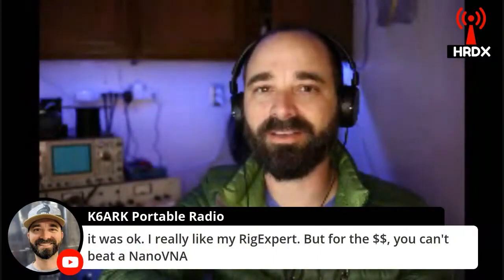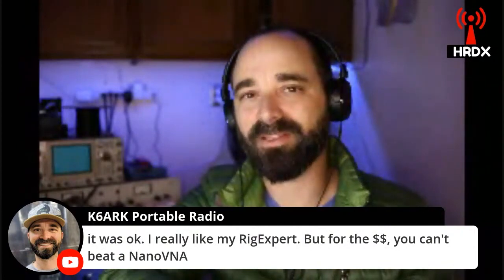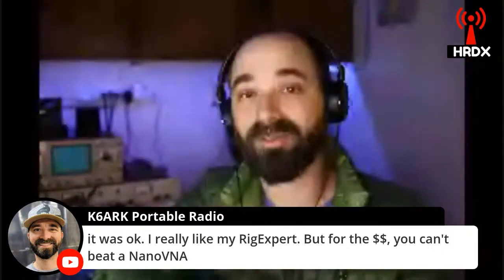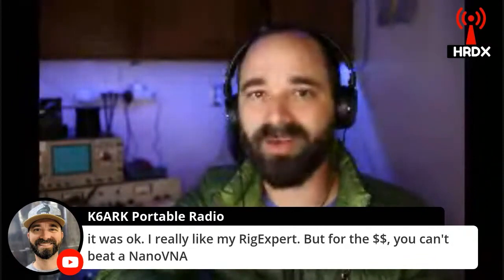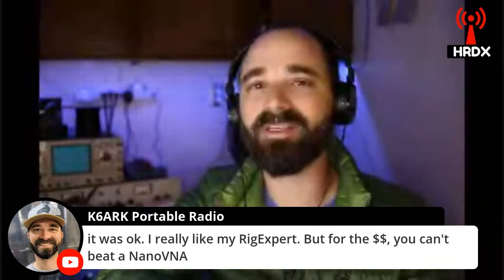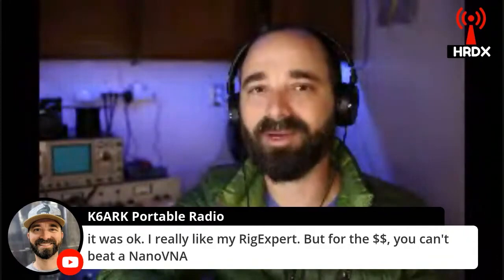For the cheapest thing that will serve you well, it's really hard to beat a Nano VNA. Just avoid the cheapest ones on Amazon, the Gecko model. The Smokin' Ape has a great video that talks about how to pick a Nano VNA and which one you should get. Currently the highest-end ones with the 4-inch screen are like $150, and they go down from there — incredibly useful and functional units for a ham for a really good price.